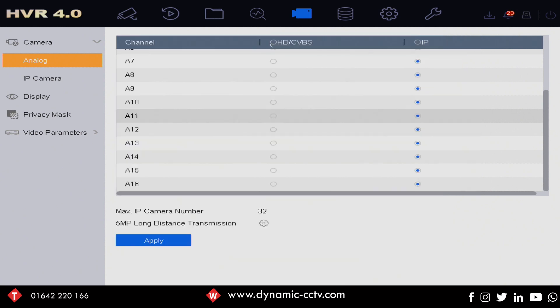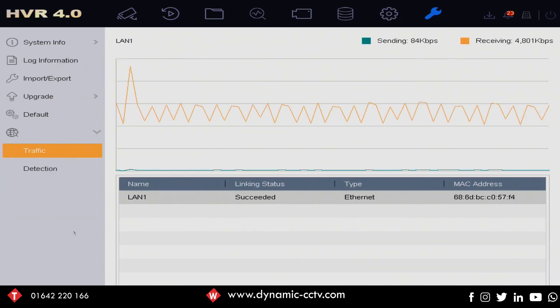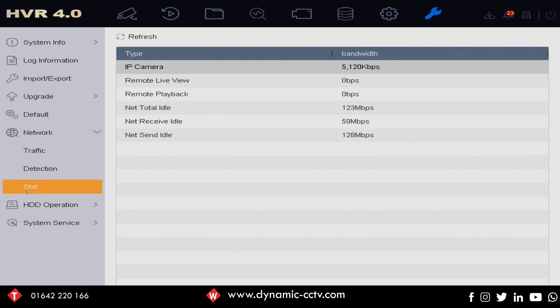If we quickly click on the maintenance tab top right and go down to the network option, we can see some tools that allow us to see exactly what's happening on the network. Under the stat option we can see exactly what we've got coming in, what our total idle bandwidth is, and what the send and receive idle bandwidth are. DVRs don't tend to have the same bandwidth quotas as NVRs, so when you're adding IP cameras just keep an eye on that under the stat option in the network sub-menu under maintenance — it'll tell you exactly what you're using and what you've got left, so you don't exceed your quota and cause problems with your IP camera streaming.